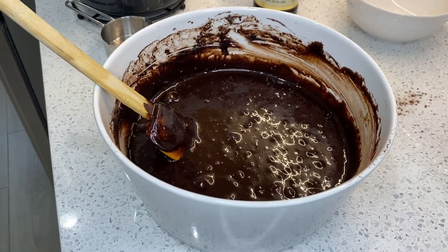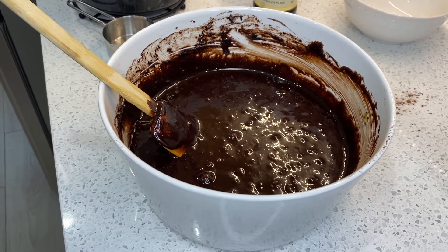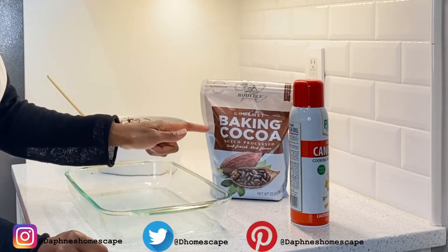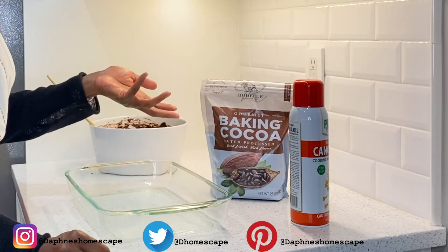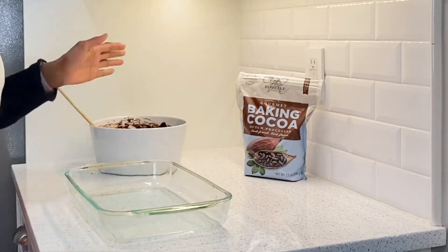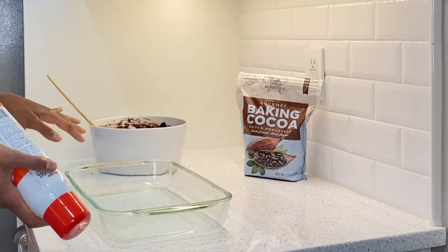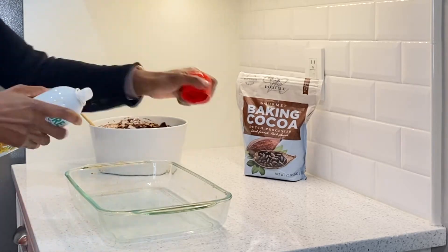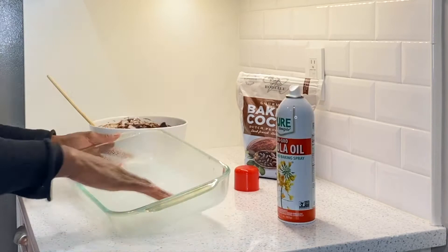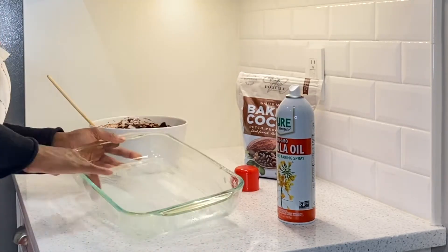Here's a close-up shot of how glossy and beautiful and delicious the batter looks. While I'm spraying the pan, I just wanted to call out this gourmet brownie cocoa mix that I'm using — the recipe is amazing, it smells delicious, and I actually got it from Costco online. You can check it out if you want to duplicate this recipe — they might have it in the warehouse, but I know I purchased it online.